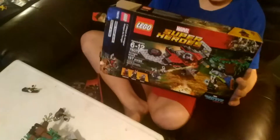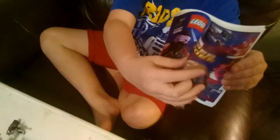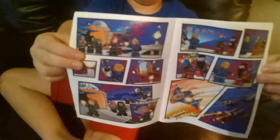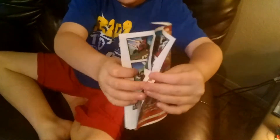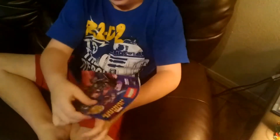And here's the box for it. Now I'm going to show you the comic book. This is the story of how the Lego figures grow throughout the story of Guardians of the Galaxy Vol. 2. It all ends happily ever after.